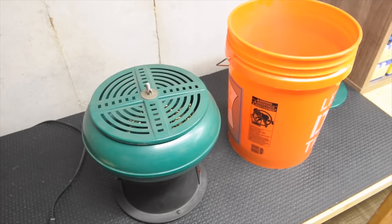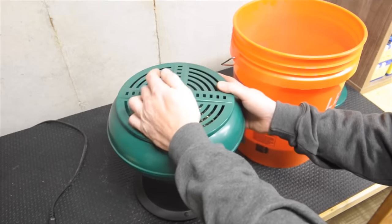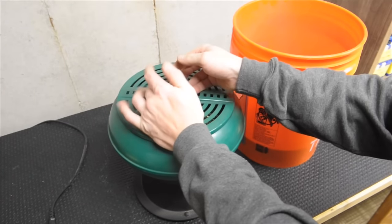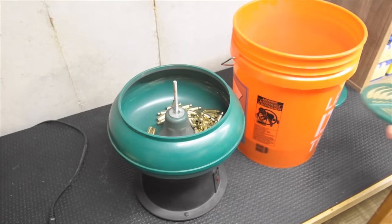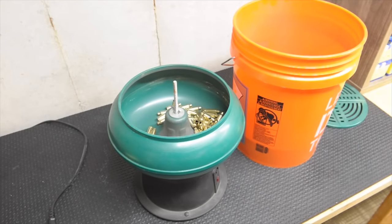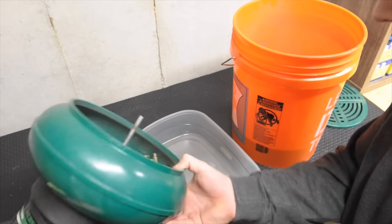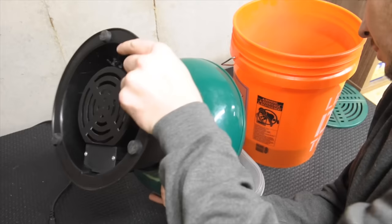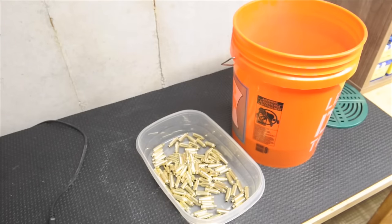So basically you just take your cord out of the side of it, get your five-gallon bucket, and tip it upside down. Here is your end result — you've got all of your media in your bucket and you've got your brass with mostly no media in your tumbler. I just get a clear plastic Rubbermaid container, shake all your nice shiny brass out into that, and then you're ready to go.